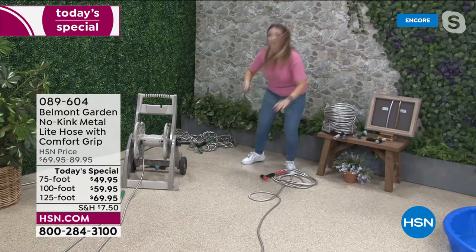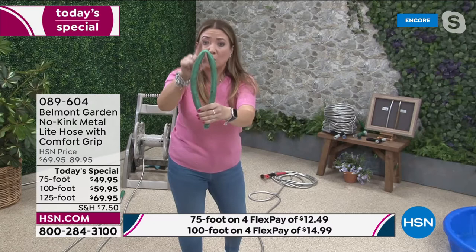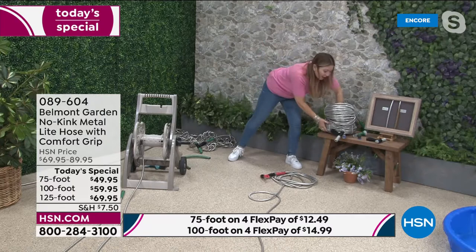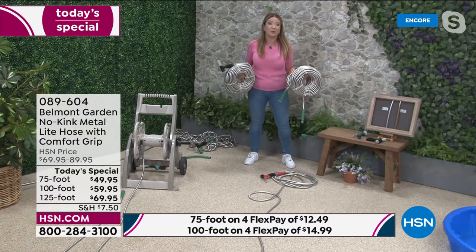We've all been there with regular garden hoses — kinks, cracking in the sun and ice. Once they have a kink, like my mother, they never forget. They're heavy and cumbersome. What we've got is a truly kink-free, lightweight hose. Two 225-foot hoses weigh just over 10 pounds each.